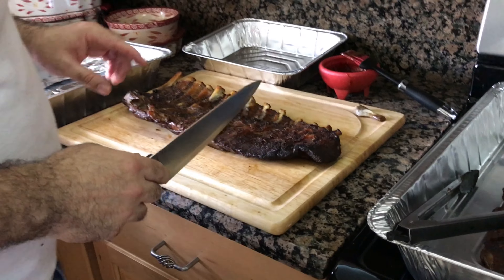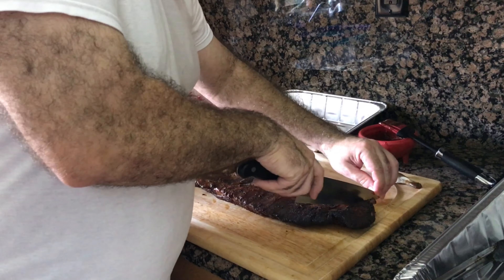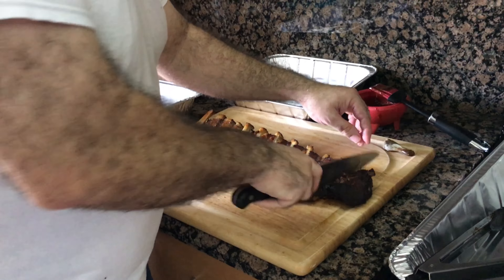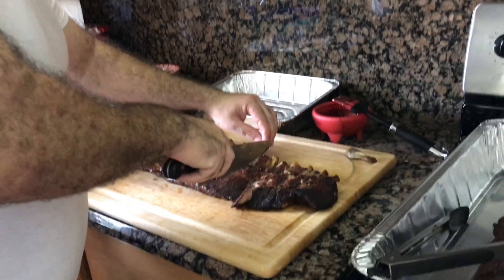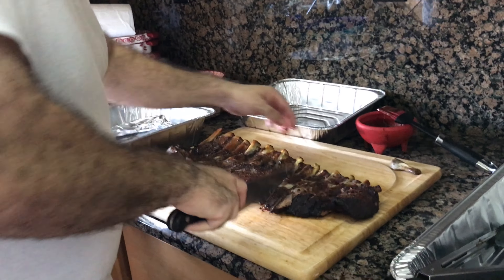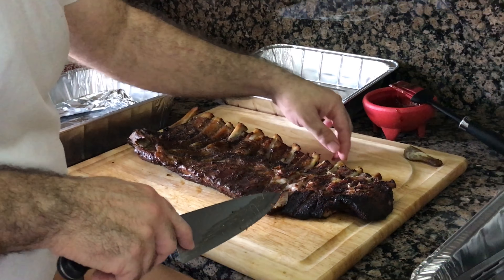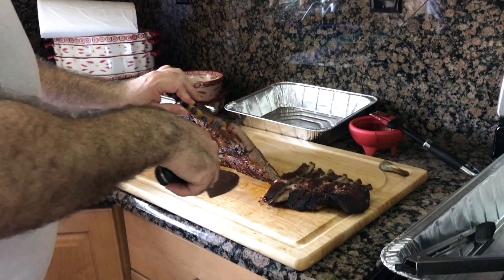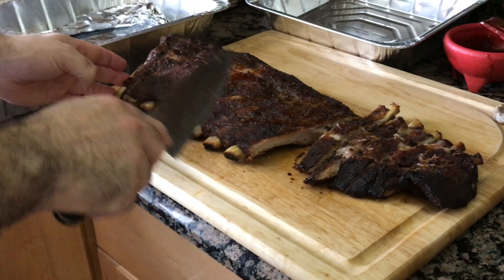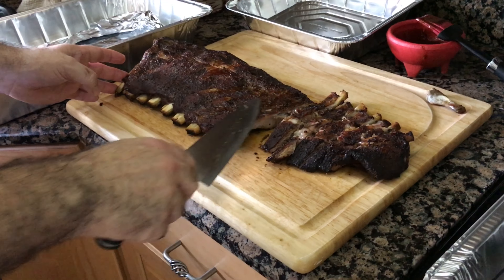Here are the ribs — just took them out of the smoker, been letting them sit for a few minutes. Let's cut into these. Oh my goodness, look at that — they're cutting right through like butter. The bones are just falling right off. If I pull one up, you can see how the bone has just separated from the meat. Flip them over and you can see the nice bark that formed on top due to the seasoning — a beautiful mahogany color.